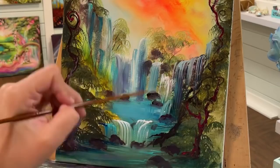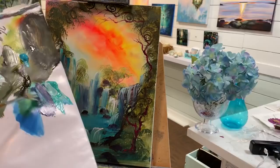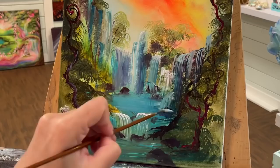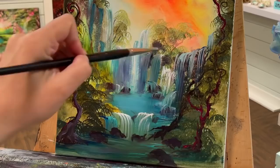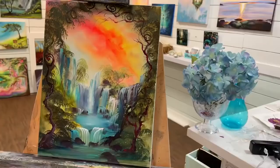I'm switching over to my mini fan brush — this is a really fun brush and I like to incorporate a lot of different brushes in my paintings so you get the most out of each video. This is another brush you can use for painting waterfalls. With the fan brush, you get all those little spaces in between — the fan separates, especially once it's wet, and that can be really beneficial when painting waterfalls specifically.